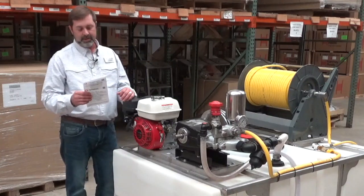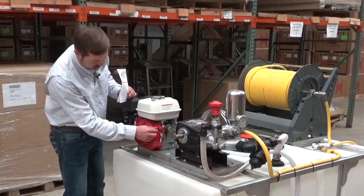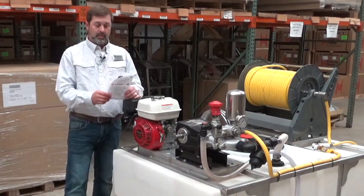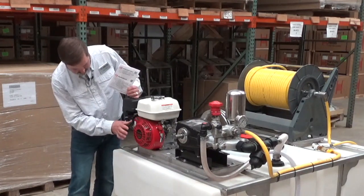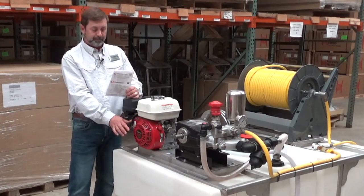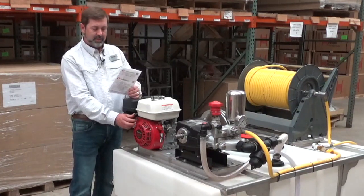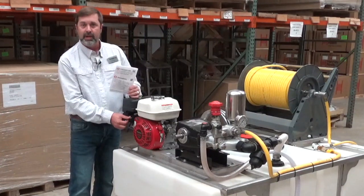From there we're going to go to operations. The very first thing we're going to want to do is go to the engine and set it to the on position. Once we've done that, we want to go to the gas shutoff valve and make sure that we have the fuel turned on. We want to check the throttle to make sure we're in the full throttle position, and check the choke to make sure we have the choke on.